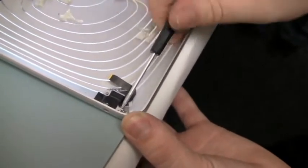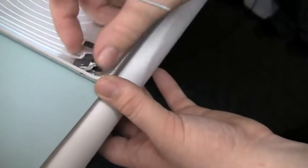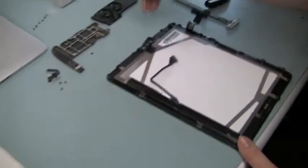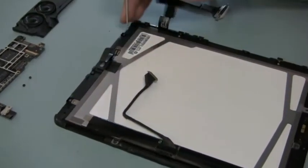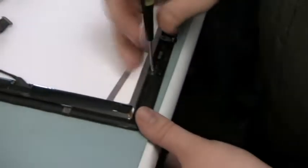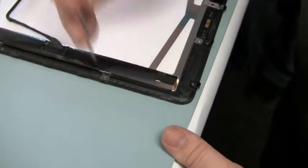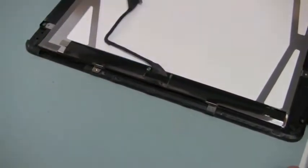In order to remove the headphone jack, simply remove one screw holding it in place. Remove the LCD screws that surround the perimeter of the LCD. The home button is being removed next.